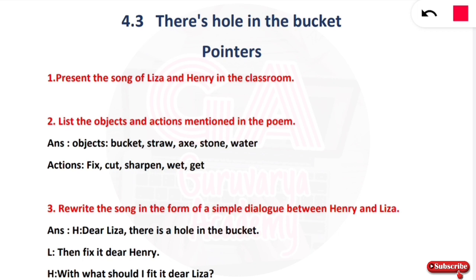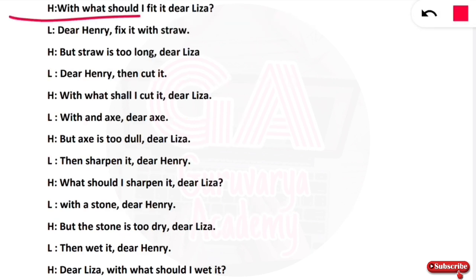Then Henry starts the conversation. Henry says: dear Lisa, there is a hole in the bucket. Henry asks: with what should I fix it, dear Lisa? Lisa replies: fix it with straw, dear Henry.